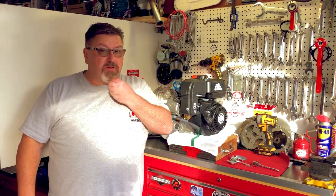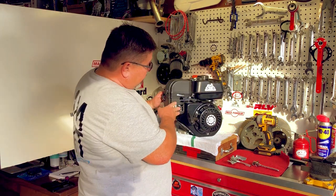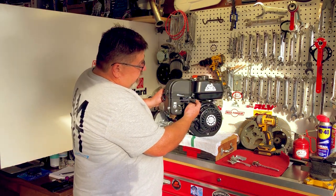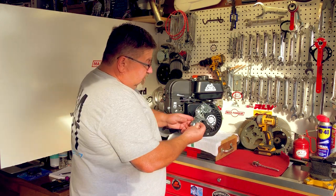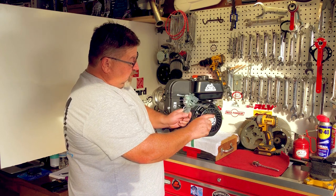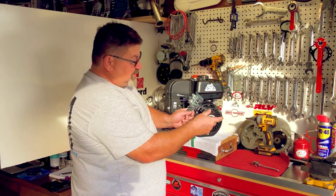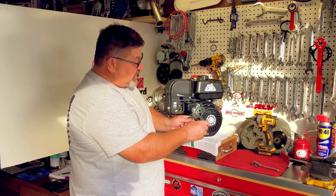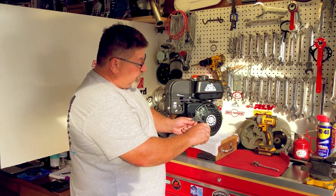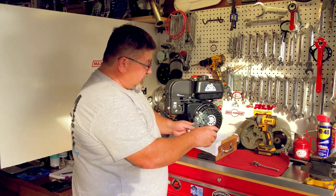Welcome to another episode of OMB Warehouse and the Grey Goat Garage. Today I'm going to show you how to take the throttle linkage on one of the Predator engines and make it free like this. Here's a stock linkage setup and you'll notice how it stays in one position. This is done for guys with a cement mixer or a generator, allowing them to keep a constant RPM. But for a go-kart or minibike, that's not something we want, so we're going to get this fixed.